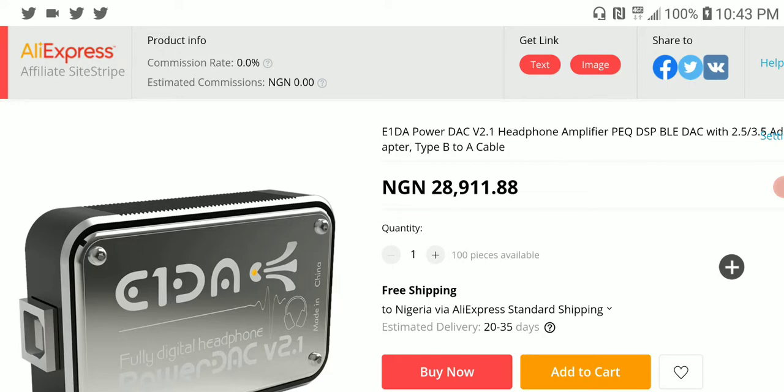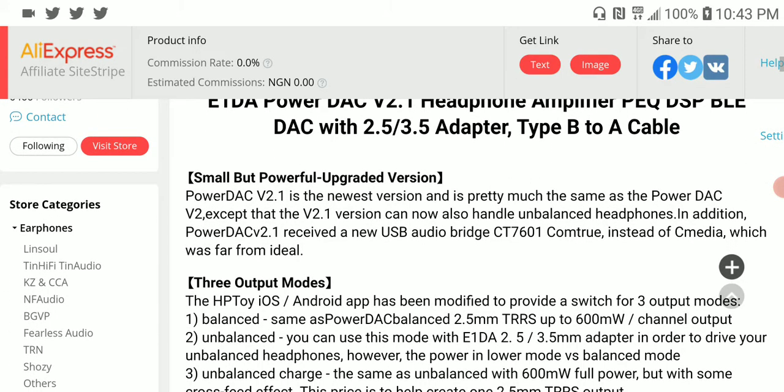The version 1 was quite popular. A lot of people bought it because it had the power to drive headphones — like full-size headphones. It really had a crazy amount of power, and the same thing applies to this. It's coming with a very massive amplifier that can push 600 milliwatts in balanced output and about 320 milliwatts in single-ended mode.